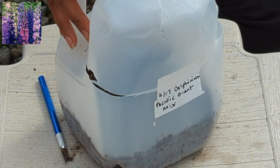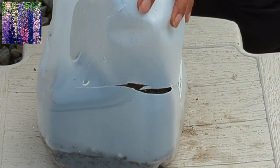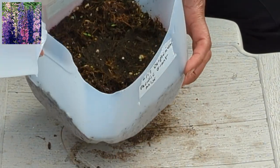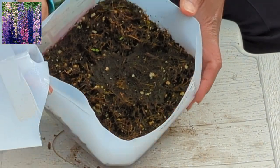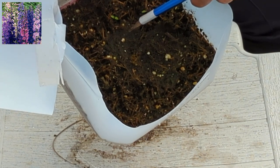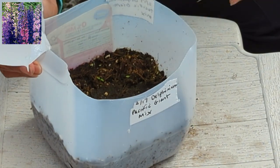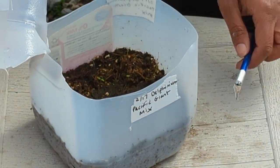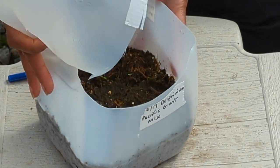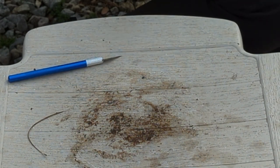So here we have some Delphinium Pacific Giant mix. I think this is one that is going to take its sweet time to germinate. If you look closely — right there — there are two, maybe three plants that are germinating. They just barely started germinating; I checked this jug a few days ago and there was no signs of life. So I'm feeling pretty good that there might be more plants in there that have yet to come.